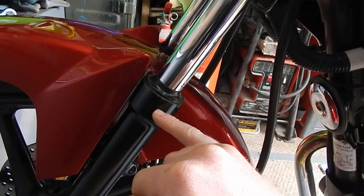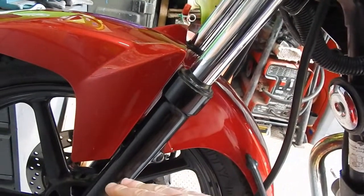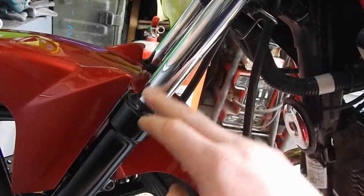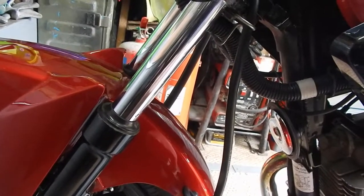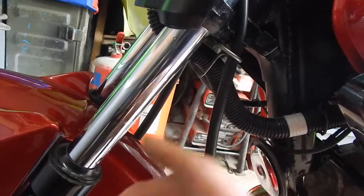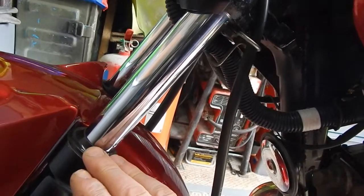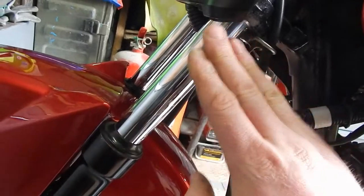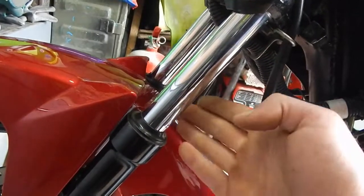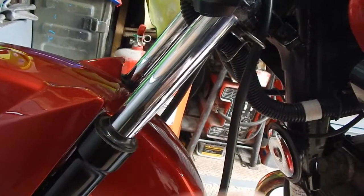Underneath, at the top of the lower leg, is the fork seal that stops your oil from escaping and causing a lack of damping. If you notice an excessive amount of oil there, it's time for new fork seals. Also check the stanchion for excessive pitting — corrosion causing pitting will damage your fork seals. Always keep the stanchions clean; a wipe down with WD-40 on a rag helps keep road salt off and also helps at the dust seal.